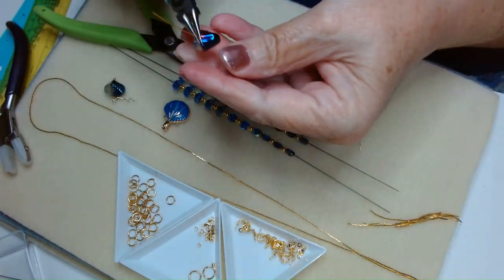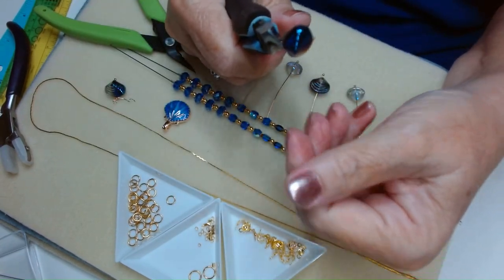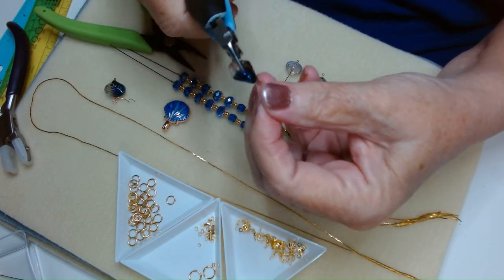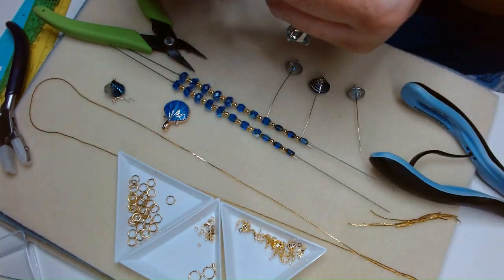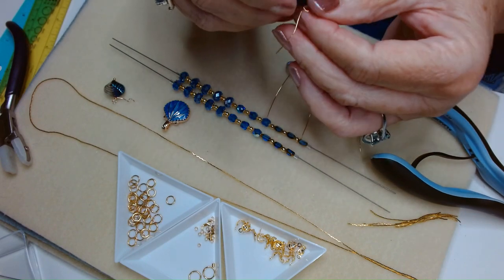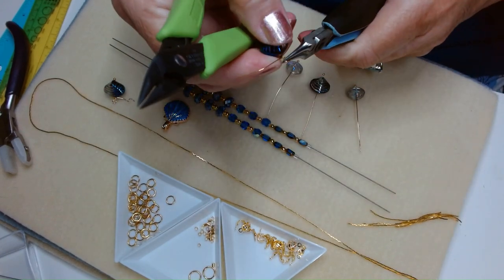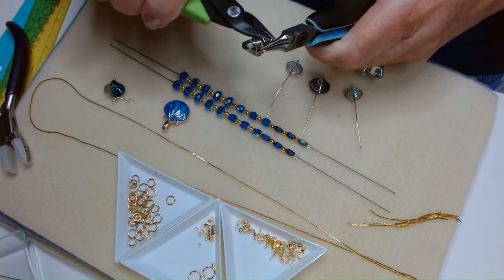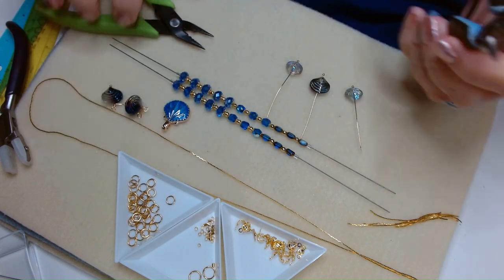Grab it at the top, kink, move your pliers like so — up and over, adjust your pliers, take it to the back. Then we're going to grab the loop. We're not worried about putting this on anything right now because we're going to be attaching with a jump ring, and we just need to get them wrapped. That's two.